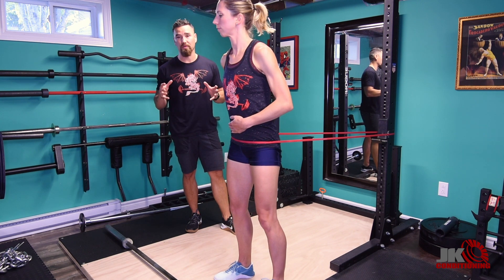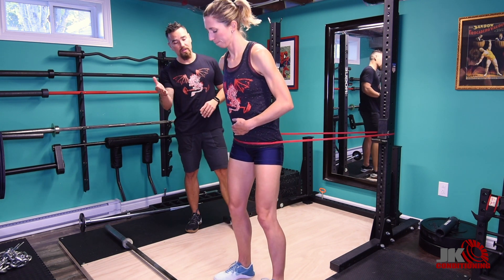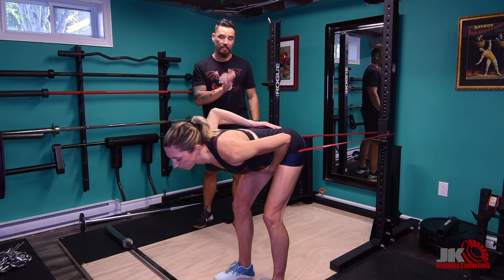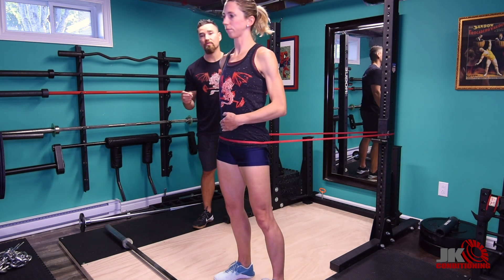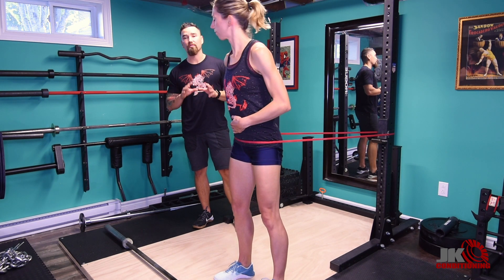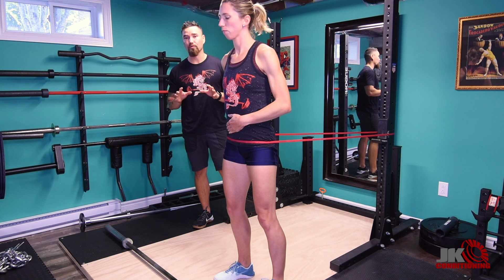At the top of the movement, get Julia to squeeze her glutes to finish off the movement. So again: soften the knees, push the hips back, feel the tension in the hamstrings, stand, squeeze the glutes, feel the tension in the glutes. Throughout this movement, the runner should not feel anything negative through the lower back.